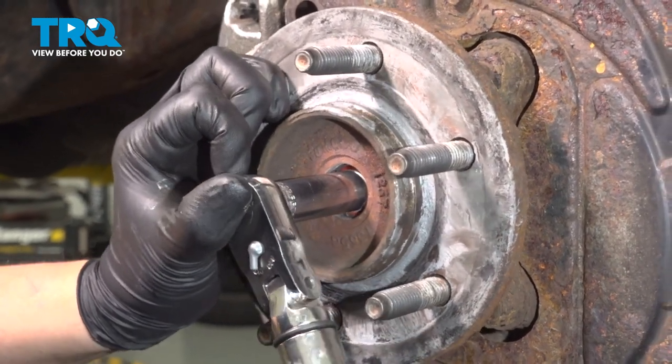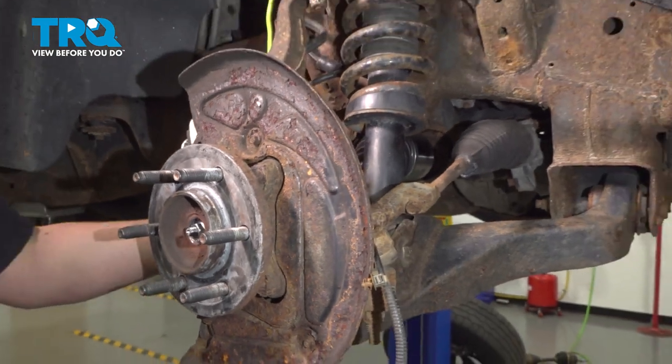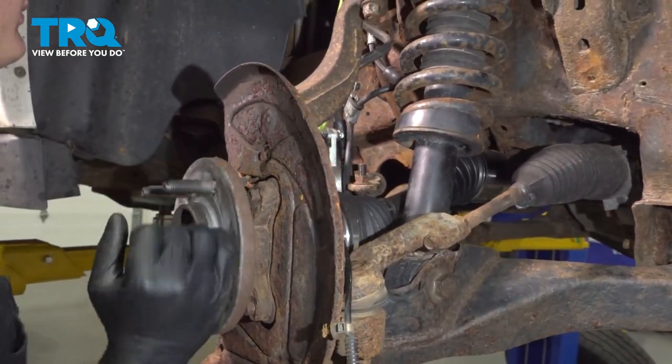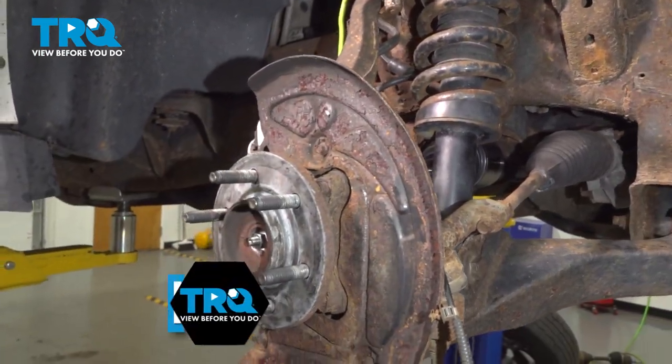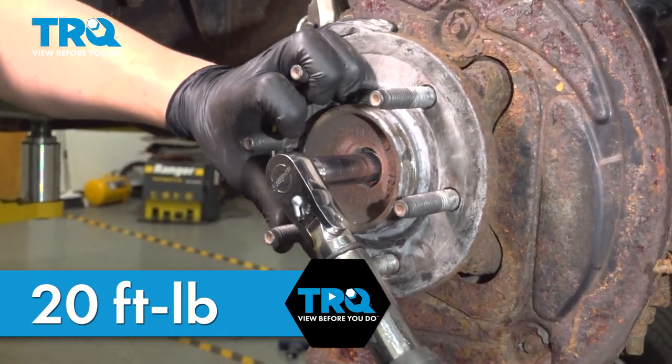Tighten down the axle nut. As you're tightening it down, you may feel the axle get pulled towards you. When you spin the hub, you want to make sure that the axle is spinning with it — that means they are engaged together. Once that happens, torque the nut to 20 foot-pounds.